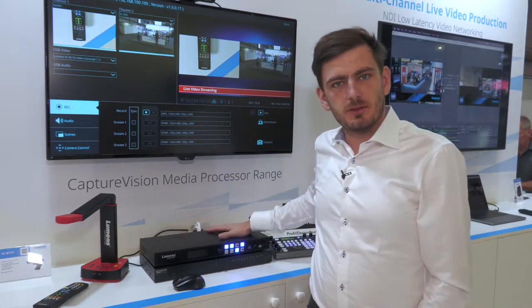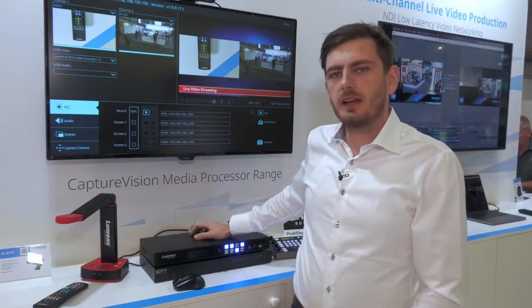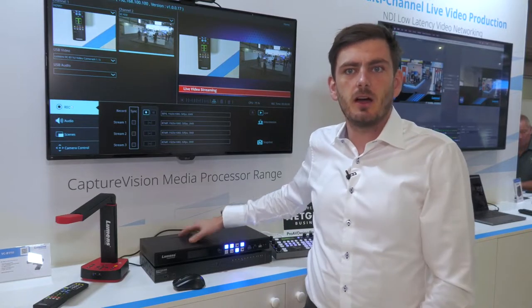What is this device? If we talk about hardware, on the back we have two SDI inputs or two HDMI inputs. For audio we have XLR inputs, and to connect cameras or to stream out we have an IP connection. You can also see that we can connect USB cameras — that's a first for Lumens — as well as USB sound.